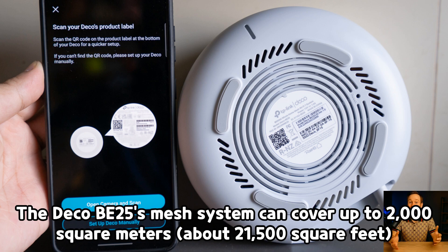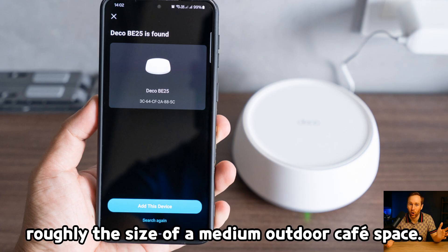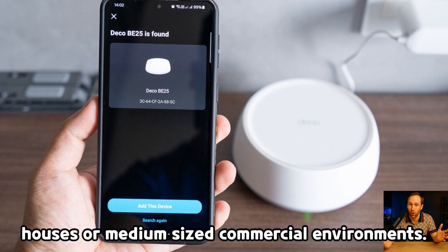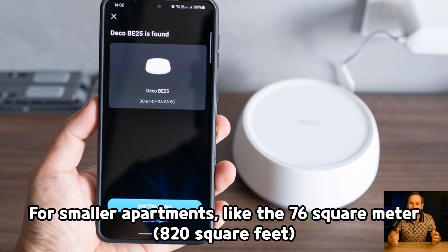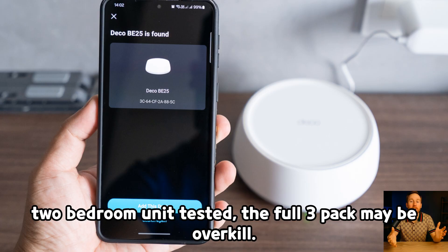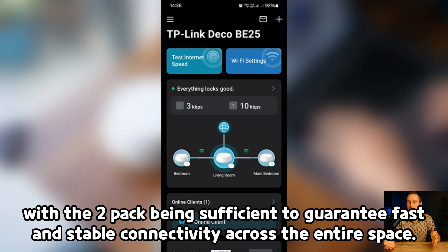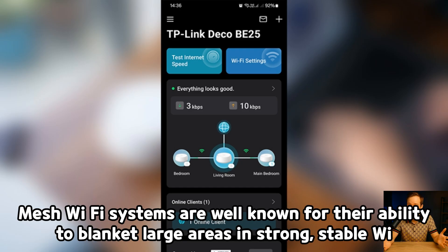The Deco BE25's mesh system can cover up to 2,000 square meters — about 21,500 square feet — with the three-pack setup, roughly the size of a medium outdoor cafe space. This makes it suitable for multi-story houses or medium-sized commercial environments. For smaller apartments, like a 76 square meter, 820 square foot two-bedroom unit tested, the full three-pack may be overkill. In such cases, TP-Link offers one-pack or two-pack options, with the two-pack being sufficient to guarantee fast and stable connectivity across the entire space.